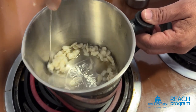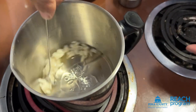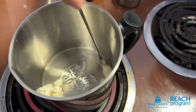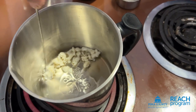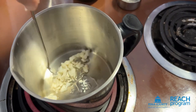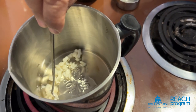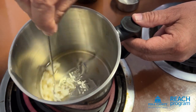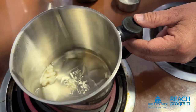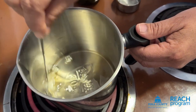Make sure to stir it so it doesn't stick or burn. Use close to a low or medium heat to melt the pellets. When the pellets cool down they'll solidify, but when you add in your infusion of olive oil and creosote it'll fuse together. As you can see, it's melting.